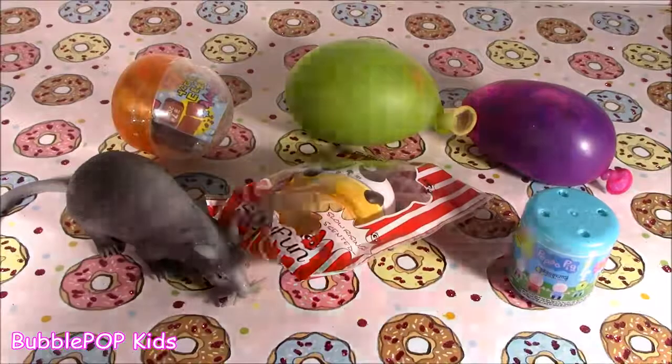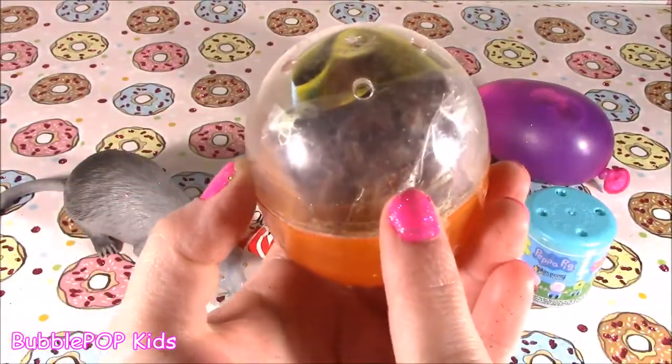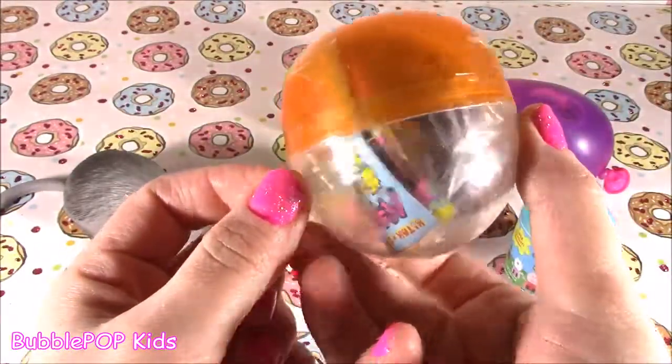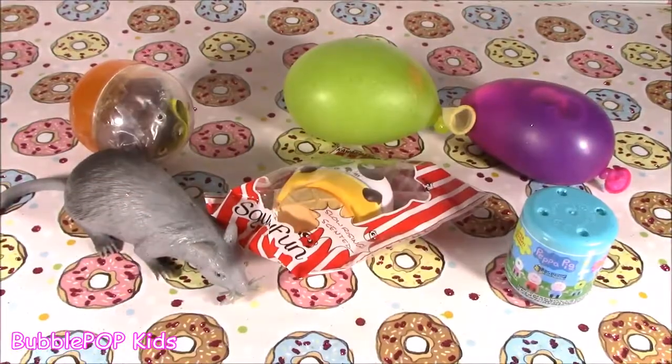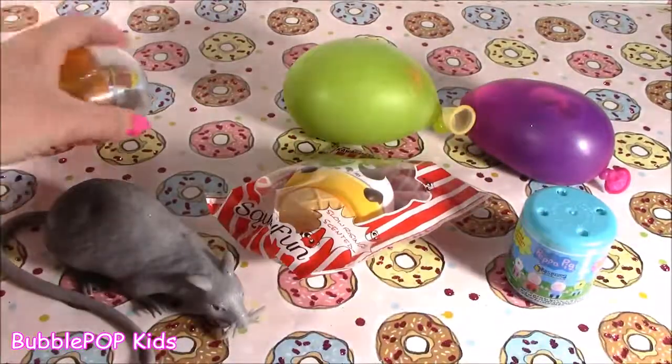And last but not least, we have this little Gashapon capsule — it is a clicker chocolate, one of those little chocolates that clicks. So cute; I haven't even opened it or seen it. And like I always say, if you guys are ever going to do this stuff at home — chop up your little toys or squishies — just make sure you have a parent's permission or an adult watching, because the scissors are really sharp and you don't know what's inside these little squishies.